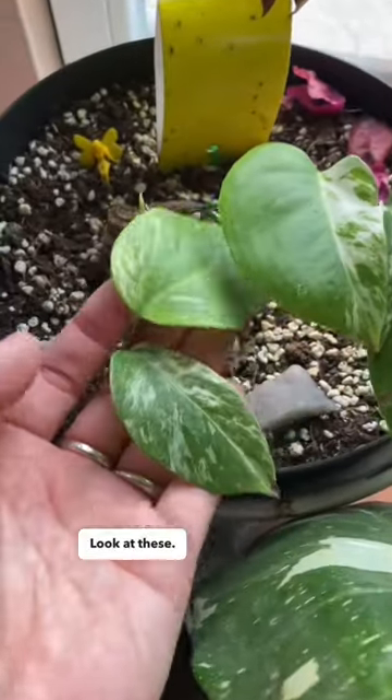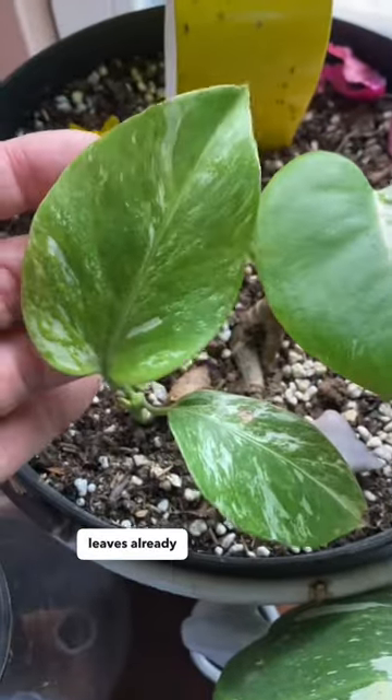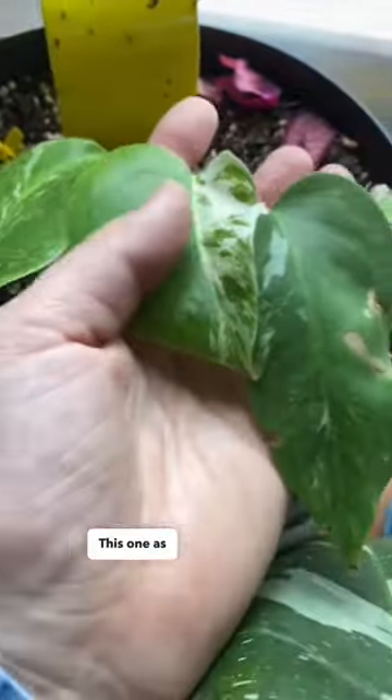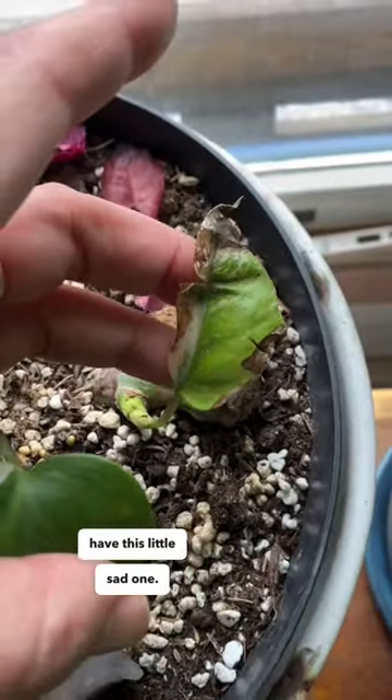Let's start with the good news. Look at these — these little cuttings have grown two leaves already and they're starting to size up. This one as well. This one is about to open its first leaf, and then we have this little sad one.